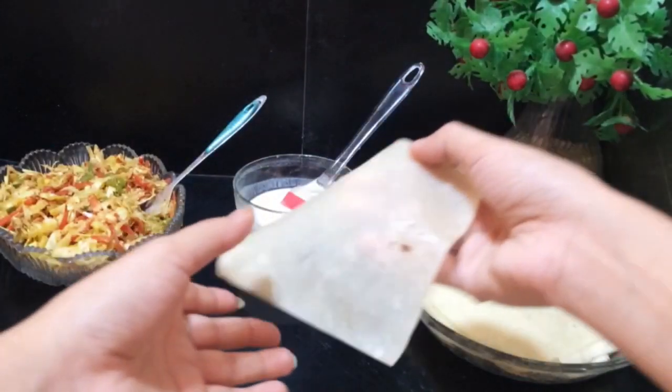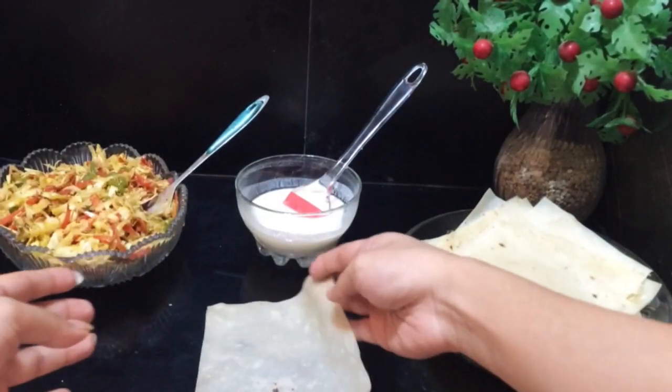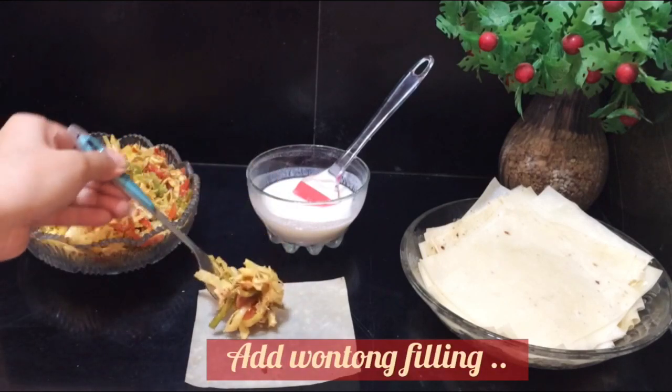I have taken square-shaped wonton wrappers — you can also use ready-made wonton sheets, which are easily available. Now add some filling onto each wrapper.